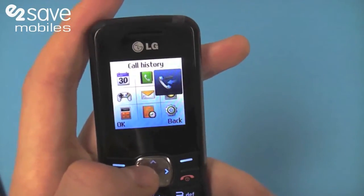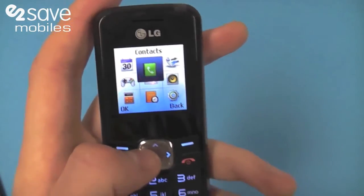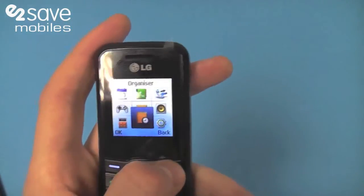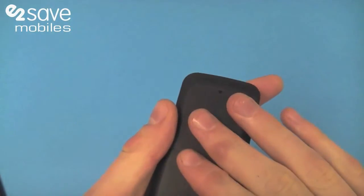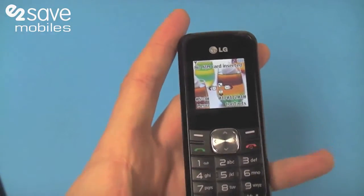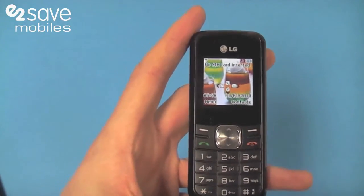You've obviously got text messaging, all your contacts stored on there, and a few other things like calculator and so forth. There isn't a built-in camera on the phone, but what can you expect on a phone that is literally as affordable as a phone can be?